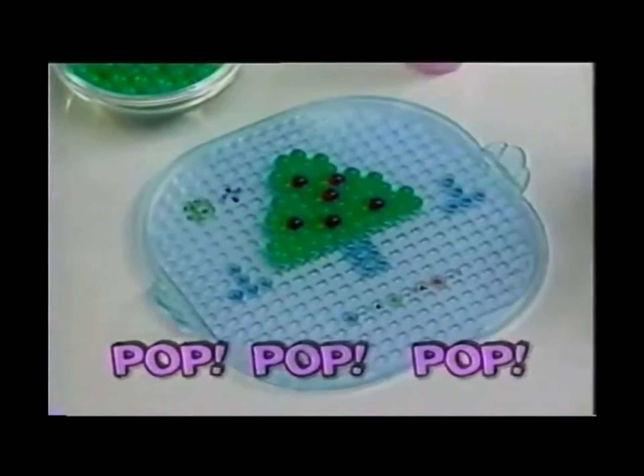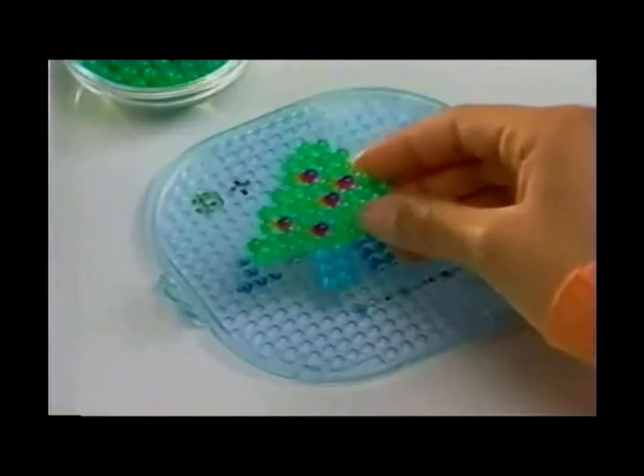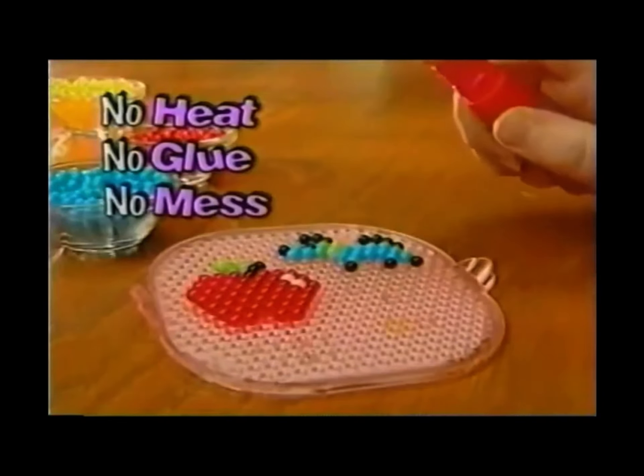Start with a design and pop, pop, pop your Aquadots. And here's the trick: spray with water to make them stick. No heat, no glue, no messy ironing to do.